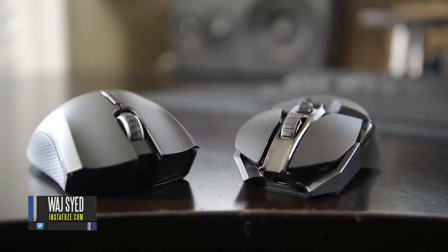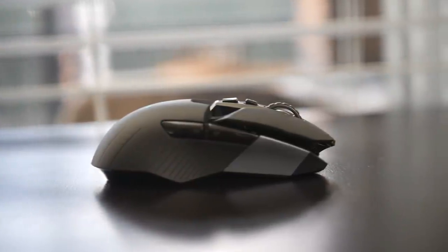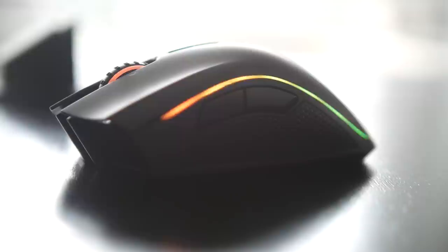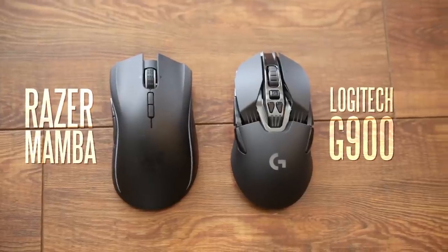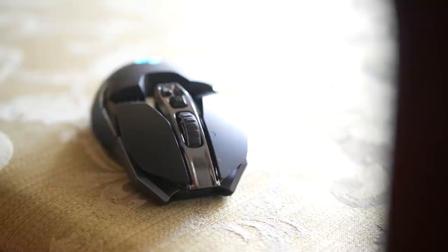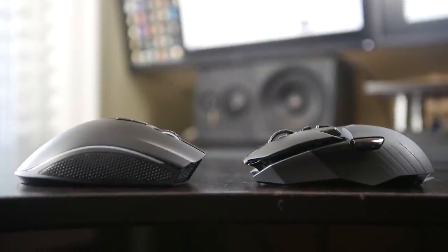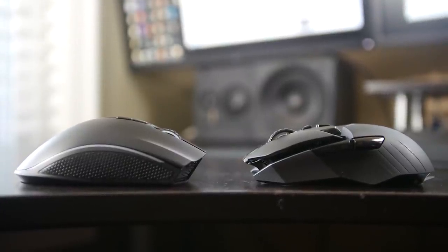Hey, what's up everyone, this is Waj, hope you guys are all doing well. What you're looking at right now is arguably two of the best wireless gaming mice that you can get right now. We're talking about the brand new Logitech G900 Spectrum and the latest version of the Razer Mamba Chroma Edition. We're going to go through the ins and outs of what makes these two gaming mice special and hopefully determine which one is best suited for your personal gaming needs.